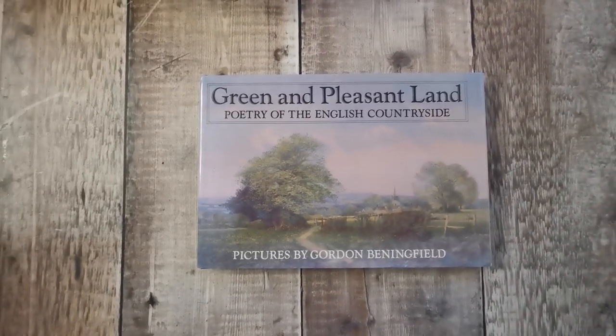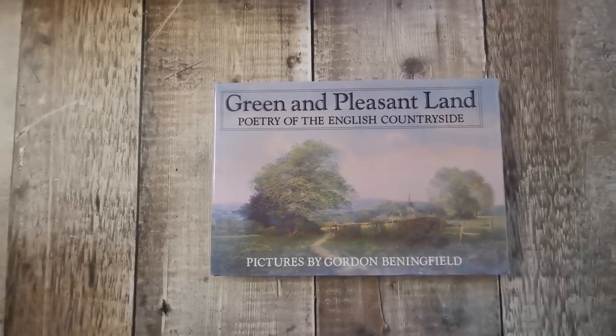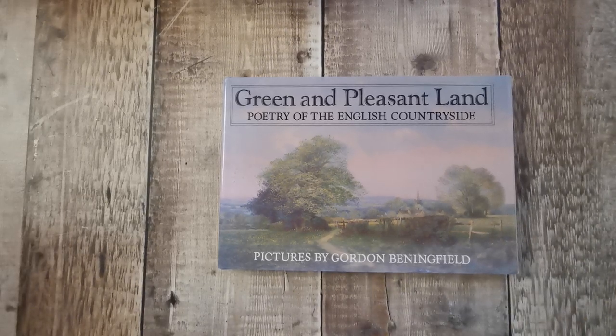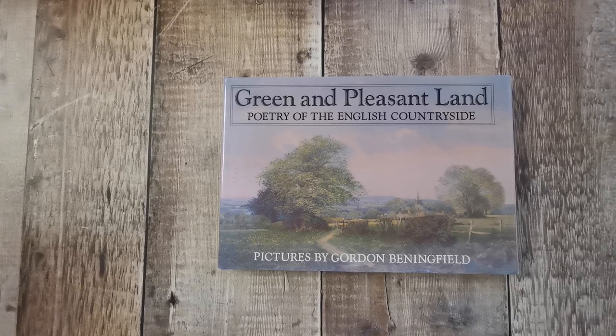Hi there. I'm about to have another flick through another book — this is the third and last one I've got by Gordon Benningfield. If you've seen the other two today, we've done the Poems of the Countryside and Benningfield's Woodlands, and this is Green and Pleasant Land, Country of the Englishman's Countryside.